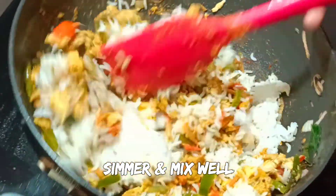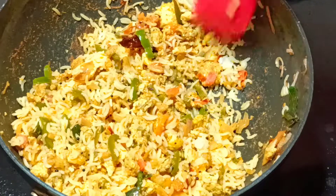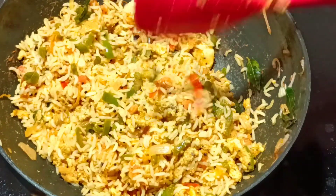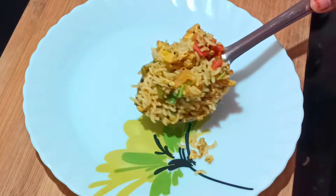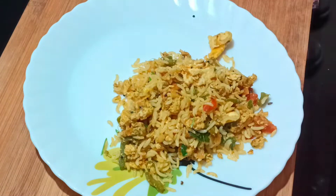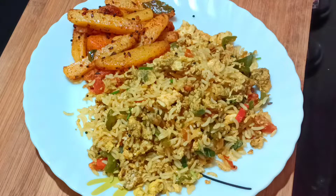You will need a plate of rice. Add the rice and mix everything together. It's a very easy recipe that is tasty. Now let's see how the lunch is done.